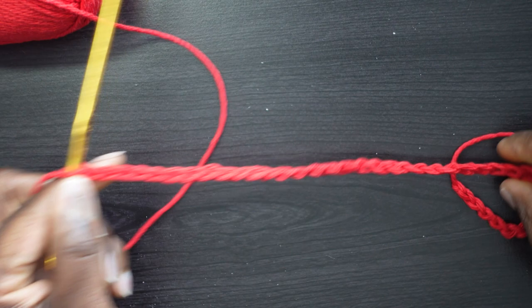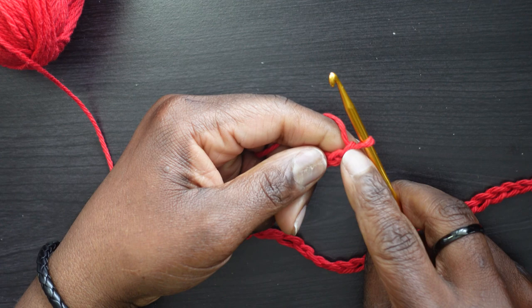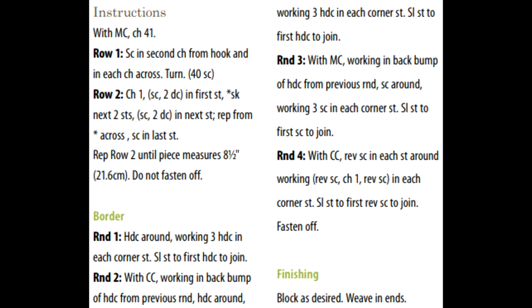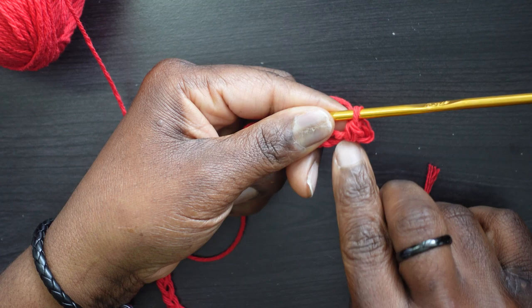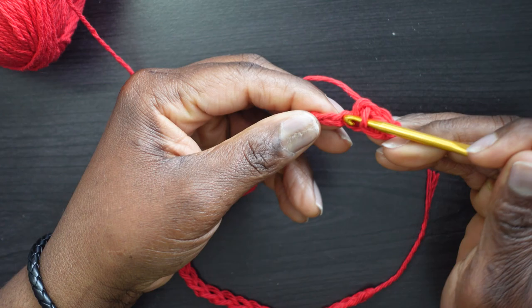Now moving on to Row 1. It says single crochet into the second chain from the hook and in each chain across. This is the first chain from the hook; this is the second chain — that's where we put a single crochet. Then continue putting single crochets into every chain: insert your hook, yarn over, pull through to the front, two loops, yarn over, go through two.